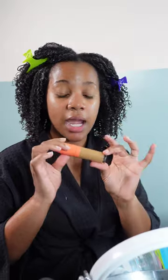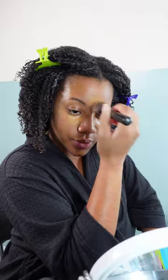For my concealer, I go in with the shade that matches my skin tone. I use Juvia's Place because I love the coverage on it and it's inexpensive — doesn't break the bank. I blend it into the desired areas and highlight in the inner corners because I have dark circles. I go in with a touch of lighter concealer to brighten those up.